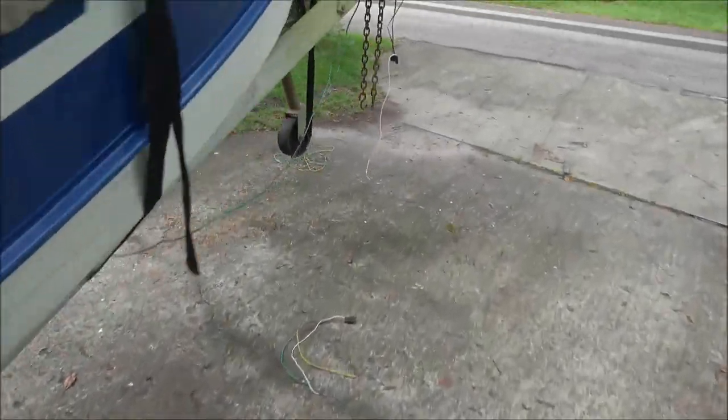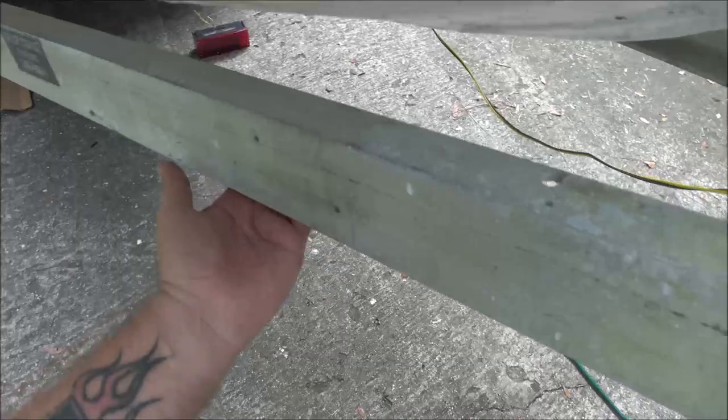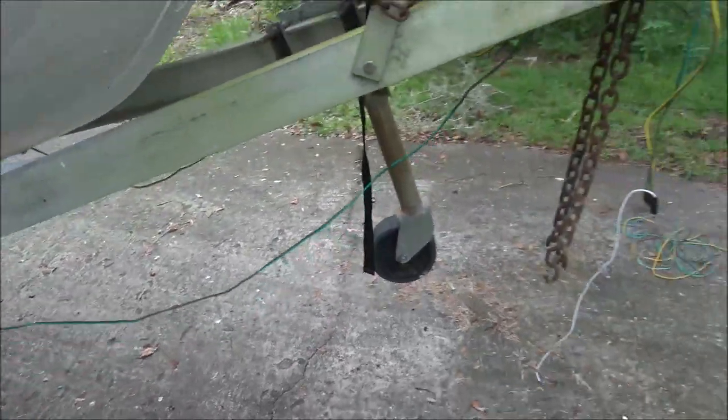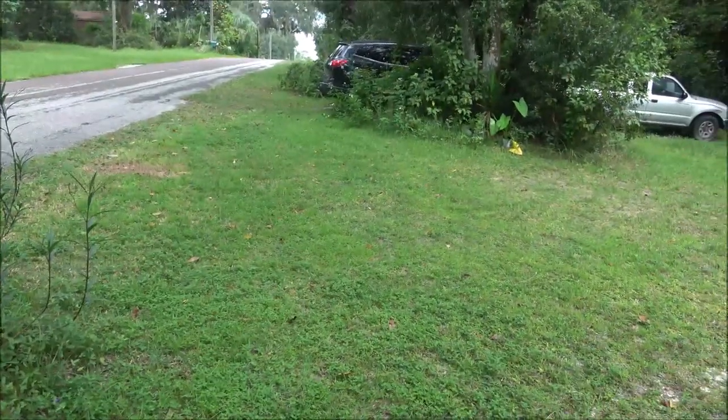Everything I just did on this side, I'm going to go do on the other side. I'll bring you along with me when I button up the front. I'll show you what I'm going to do up here - these are my little zip ties to go through these little holes here, to hold my wires up out of the way. Then we'll turn the boat, back the Chevy in here, hook them up, and see if they work.